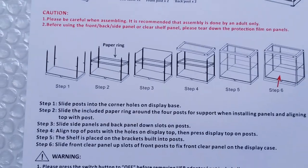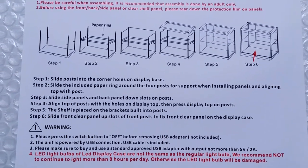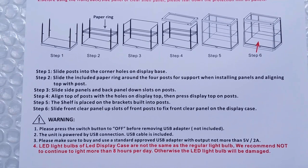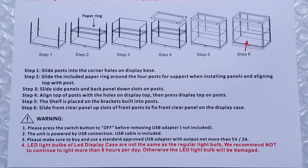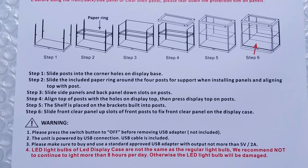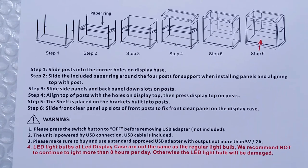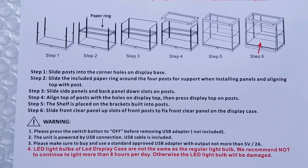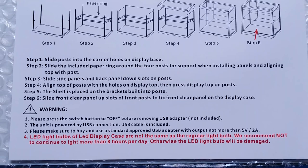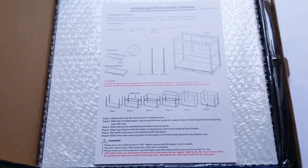The steps are pretty easy to follow. Step one: slide the posts into the corner holes on the display base. Step two: slide the included paper ring around the four posts for support. Step three: slide the side panels and the back panel down the slots on the posts. Step four: align the top of the posts with the holes on the display top and press it on. Step five: place the shelf on the brackets built into the posts. Step six: slide the front clear window panel up the slots of the front posts. Should be easy enough, so let's get started.